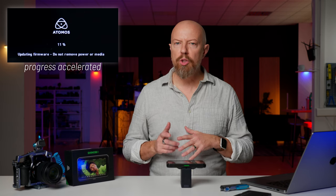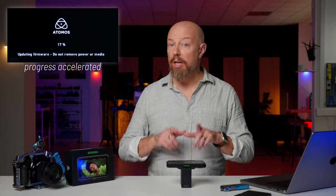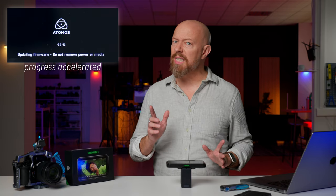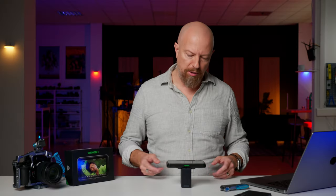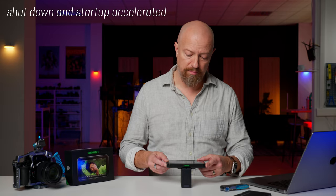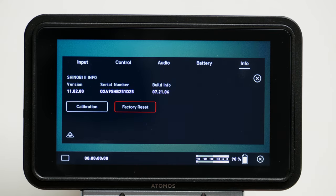To start the update, just press the power button, hands off for a few moments, and the update will begin. When it's completed you'll be prompted to restart. The official instructions say before you restart, please wait a few seconds to give the Shinobi 2 some extra time to complete the update. Hold down the power button until it shuts down, then wait a few seconds and press the power button to turn it back on. We'll check the version number again — tap the gear menu, tap Info, and sure enough it's at version 11.0.2.